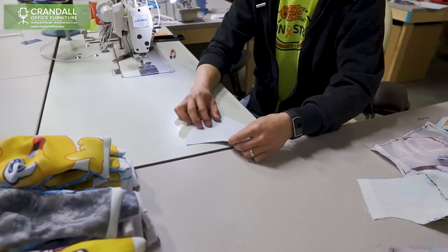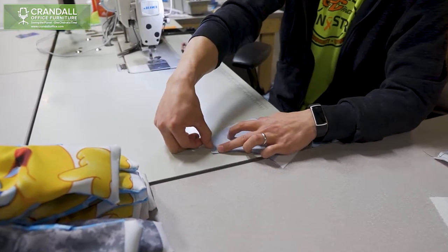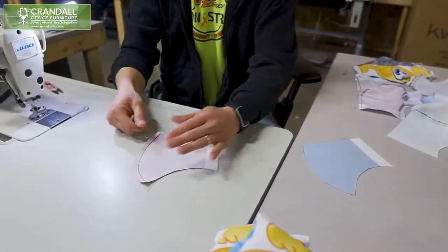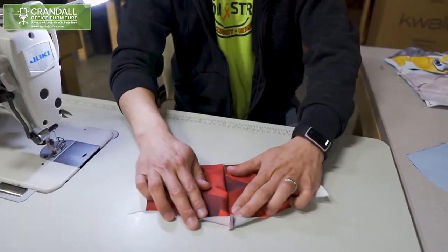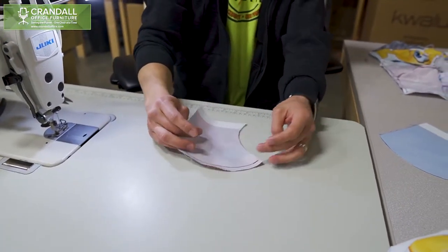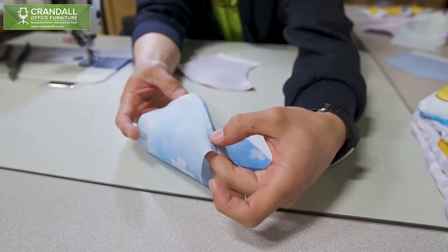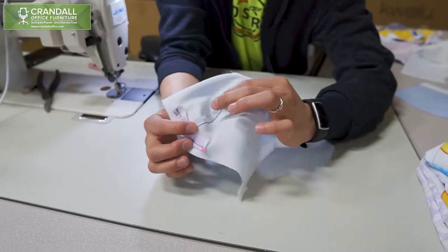From here we will make our first stitch, which is along the front of the mask at a quarter-inch inseam along the curve on the front. When you're finished with that, you should have something like this that will open up — two pieces joined together. Then we did an overstitch on the mask along the front seam to pull the seam allowance to one side.